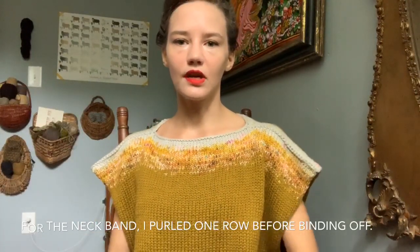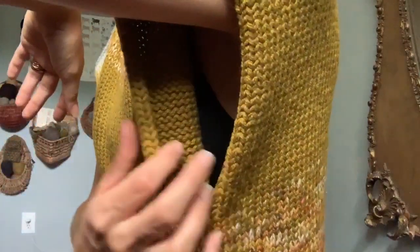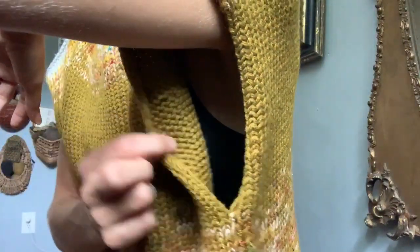Then I did just a row around to close up the neck and give it structure. On the edge of the squares I slipped the first stitch so the arm holes wouldn't roll in — they do roll in a little bit but that gives some added structure, almost appearing like a finished edge. It has no name because it's not really a published pattern.